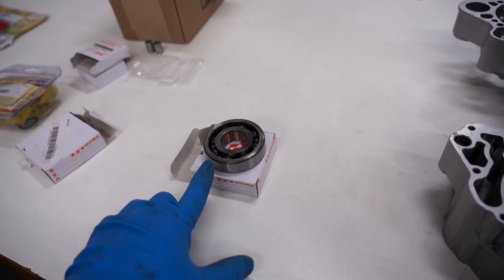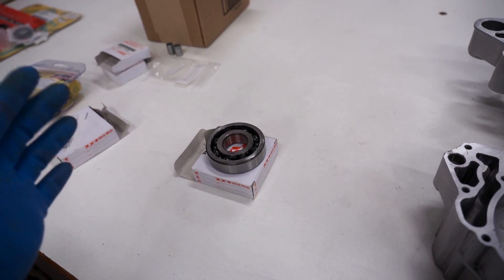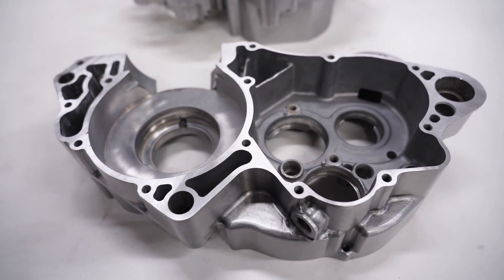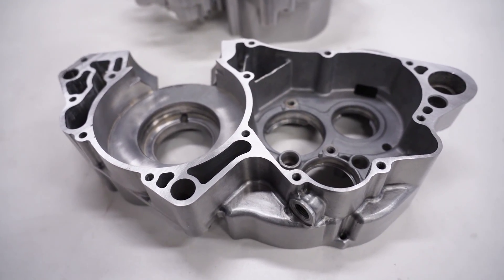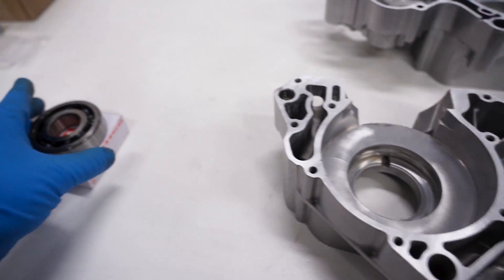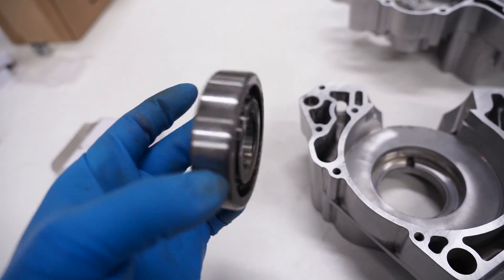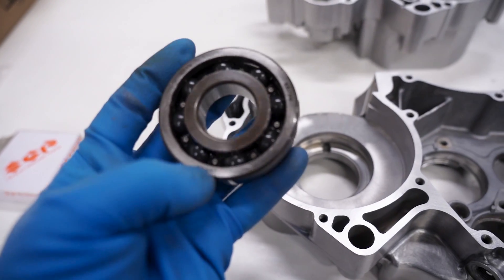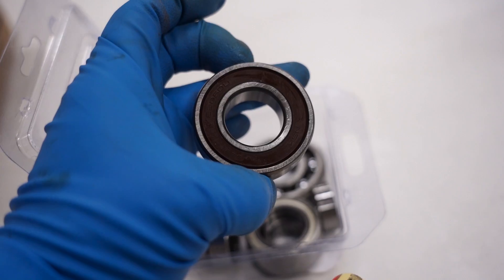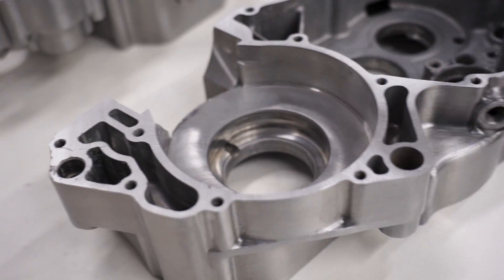For the bearing I'm going to place it on some dry ice, which you can get at pretty much any grocery store — that'll really cool it down and those will just pop right in. I'm starting with the right case. Before I begin I need to make sure I know which way these bearings are going in. For the crankshaft main bearings they're the same on either side, but one side has markings and I always like those facing in. For the tranny bearings, some have a seal on one side, so you definitely want to know the orientation before you start heating things up.